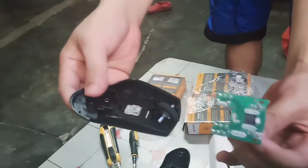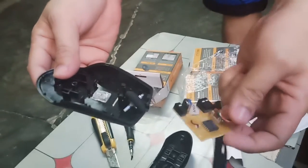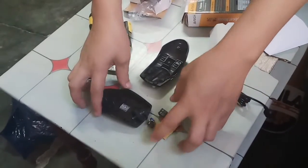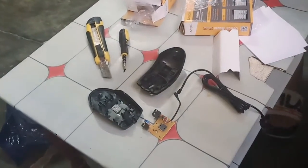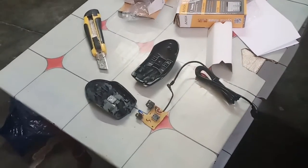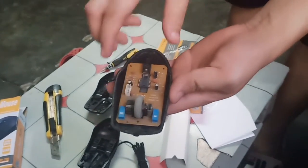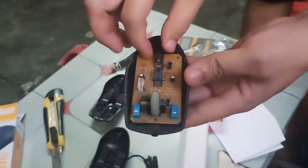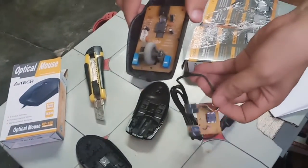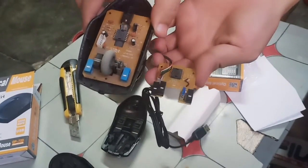So guys, ganyan lang pala yung laman nya. Aperangot lang. Antanong, umaandar ba? So guys, pakita ko lang — ito yung mouse na ginagamit ko dito sa shop. Compare nyo dito sa bagong order ko na mouse. Kakapirangot lang yung laman.